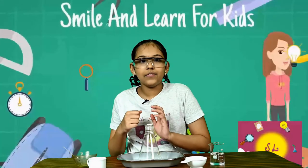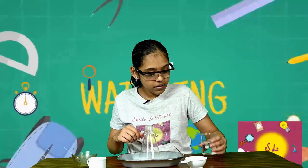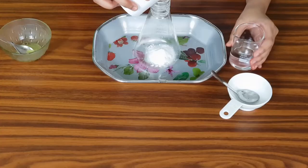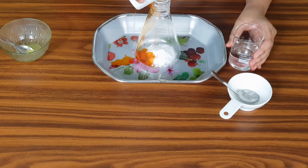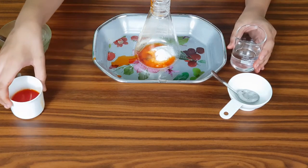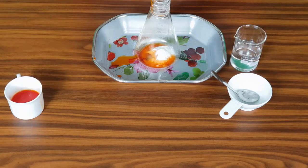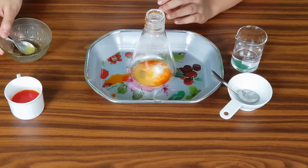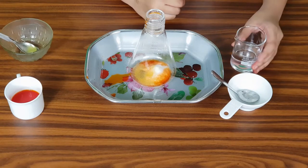Now we have finished adding the baking soda, so now we are going to add in a little bit of food coloring. And now, using a small spoon, add in a little bit of dishwashing liquid.